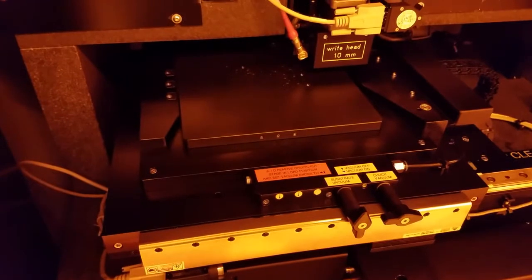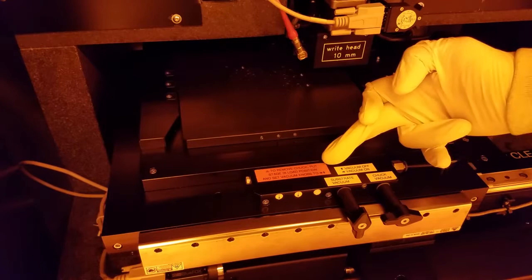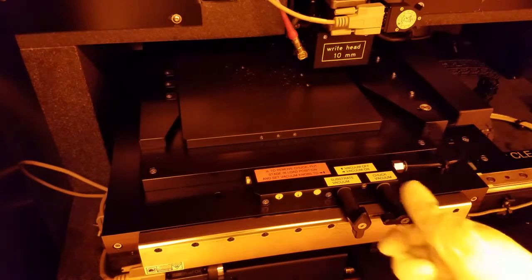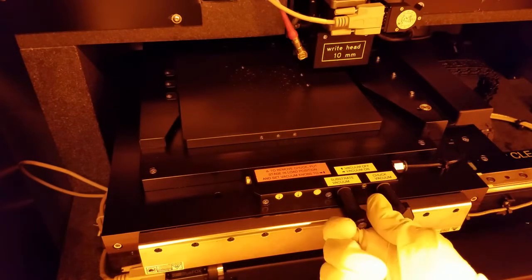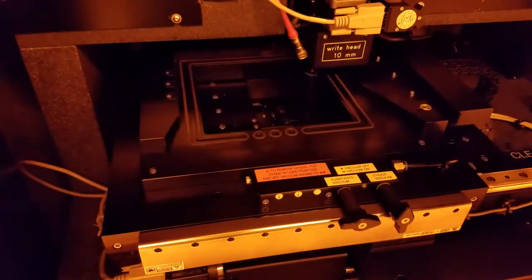Open the door. To take out the chuck, we'll need to turn off the vacuum to the chuck. Here we have the chuck vacuum and the substrate vacuum. As the label indicates, turn the vacuum knobs up and right. Carefully lift the chuck and slide it out.